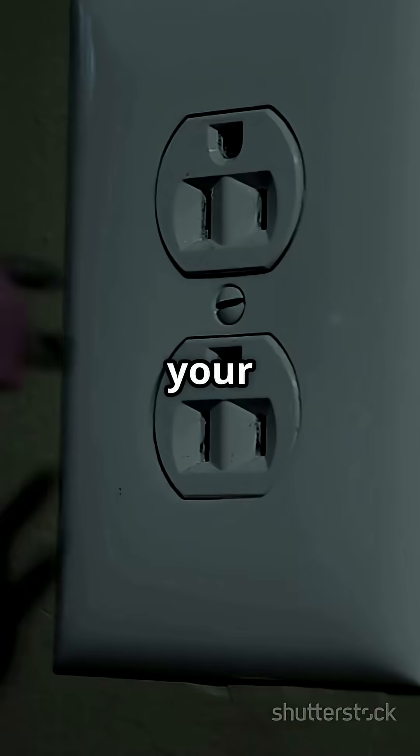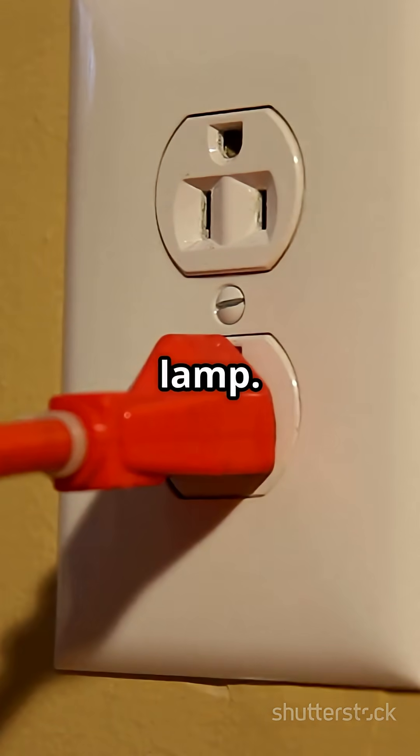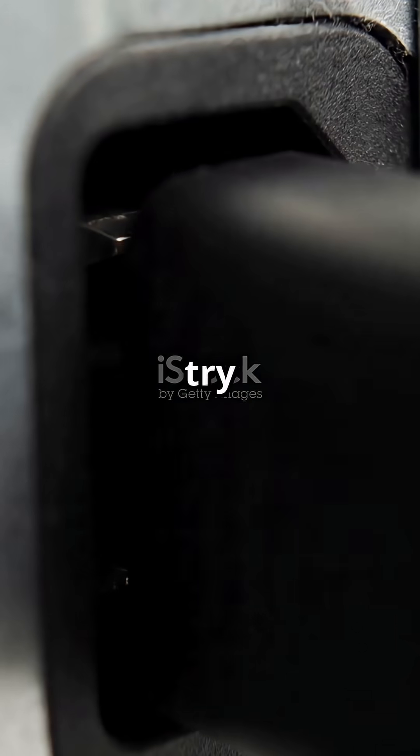First, check if your power outlet works by plugging in something else, like a lamp. If you use a power strip, try plugging your PC directly into the wall.